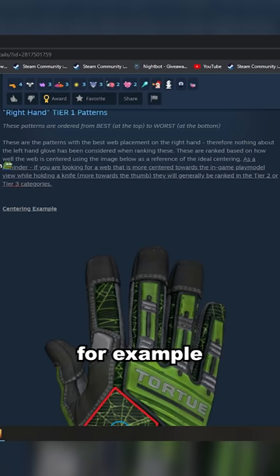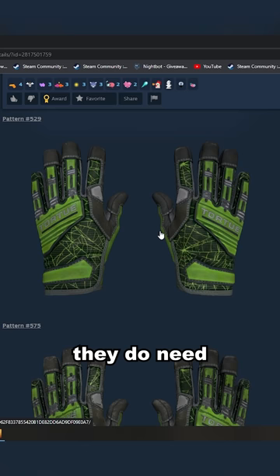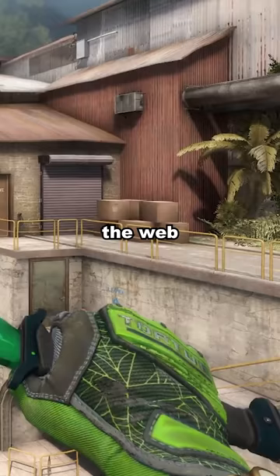For example, a tier one pattern is nice and centered, while a tier three is much more off-center. Importantly, they do need to be in good condition for the web to really count — the web can even be scratched off. You look at my set of gloves here: there's no web there, but if there was a web there, it would be scratched off.